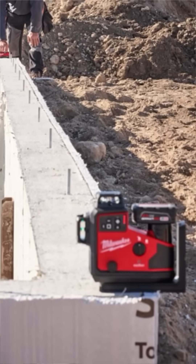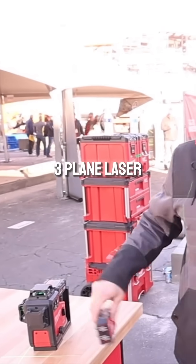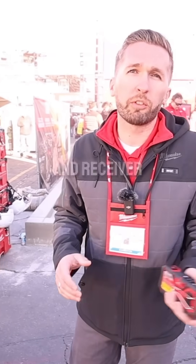Hey guys, my name is Keenan with Milwaukee Tool here at World of Concrete. Today I'm excited to announce the new M12 three-plane laser with automatic alignment and receiver.